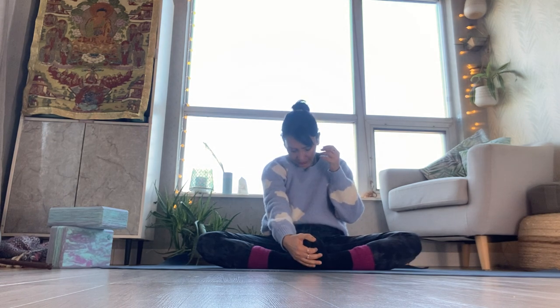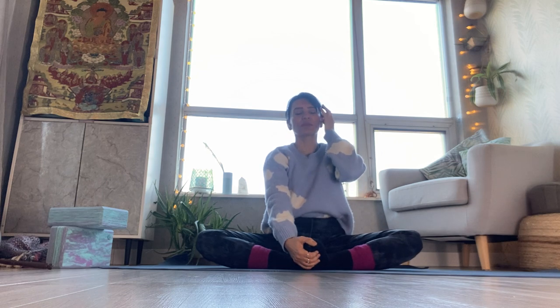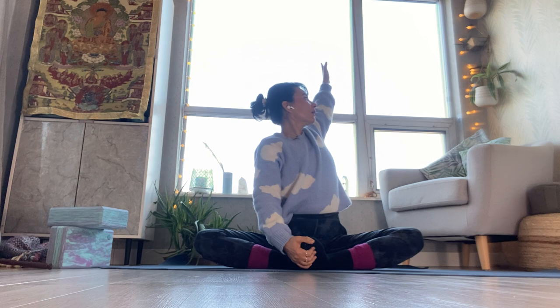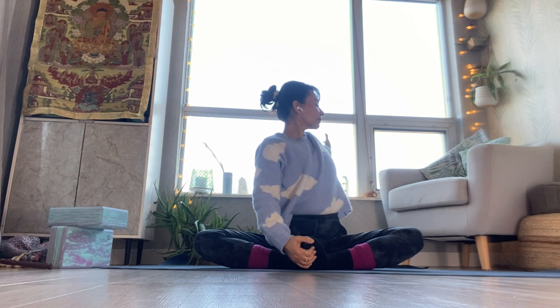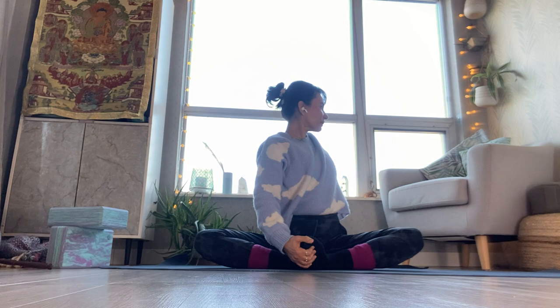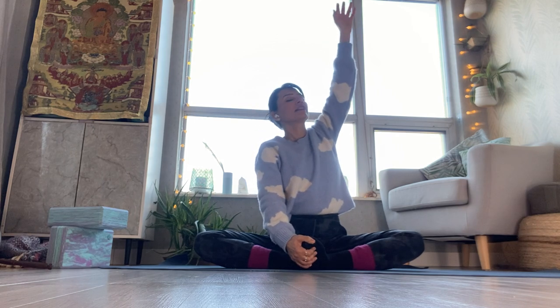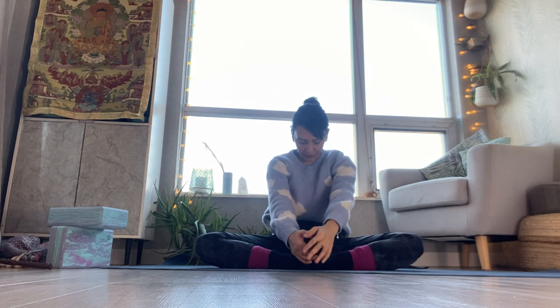Inhale sky, exhale seated cat pose. Inhale right side, exhale twist. Breathe in, stay; exhale, inhale lift, exhale round. Breathe in stay, exhale twist; inhale stay, exhale twist more. Inhale lift, exhale surrender. Breathing in, switch. Exhale, twist. Inhale stay, exhale twist. Breathing in, touching the sky. Exhale, surrender.